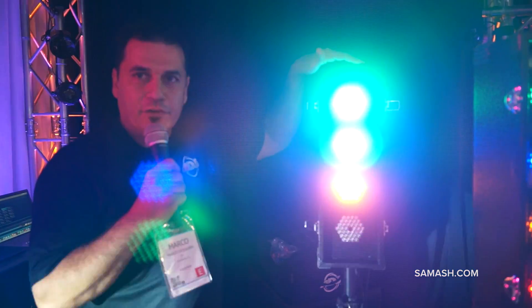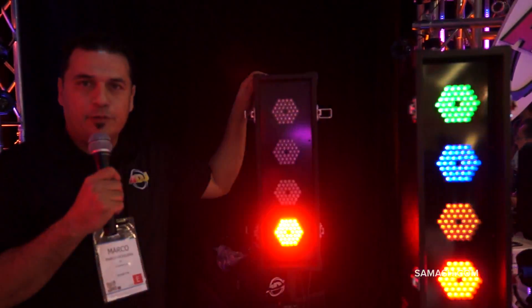Once again, this is the Flashback 4 by American DJ, and this will be available at Sam Ash.